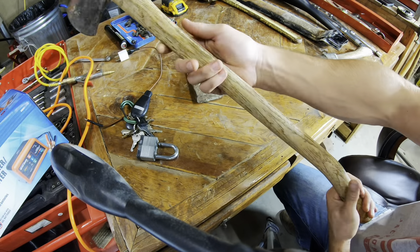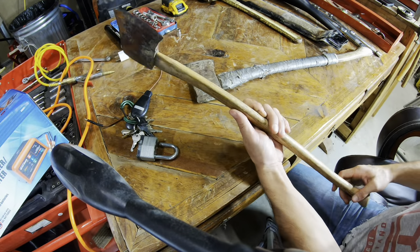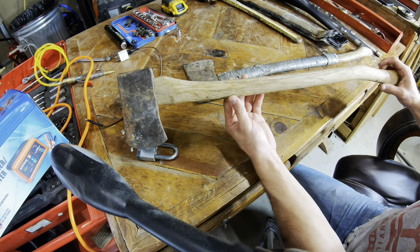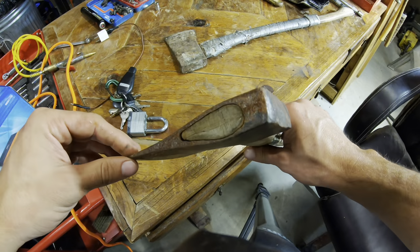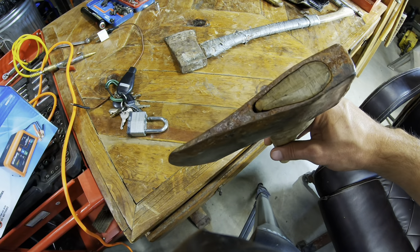This handle — I really like the shape of it, I'd love to keep it. It's very dry and cracking a little bit, but it's within reusable range. It's very loose, as you can see there. I think it just got dried out.